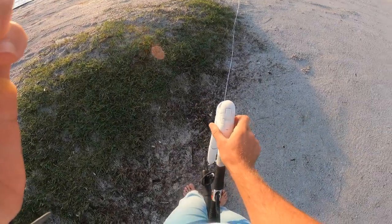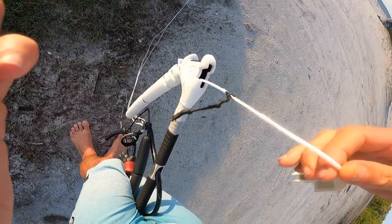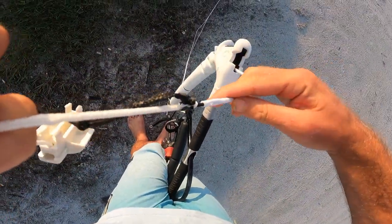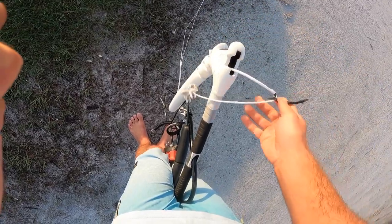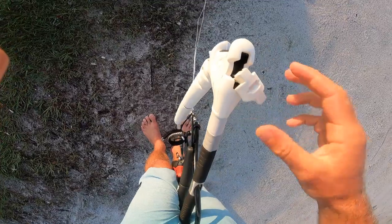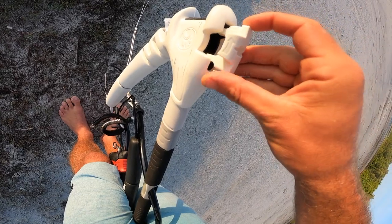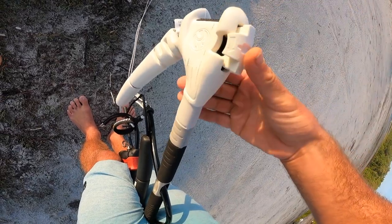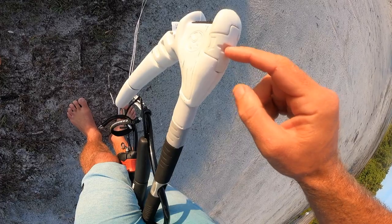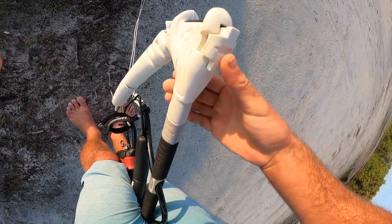Right at the bar end here, pop this out. Over time the center lines will stretch, so this gives you the option to lengthen the outside lines to compensate. If you want faster turning, have the arrow pointing out on both sides. For slower turning, go to the inner setting. At 44 centimeters it's the inner setting; at 52 centimeters it's the outer setting. With a 15 meter kite I'll go to the 52 centimeter setting.